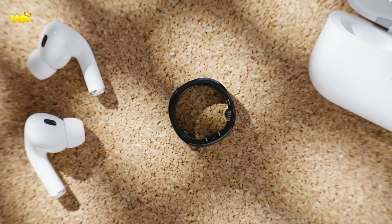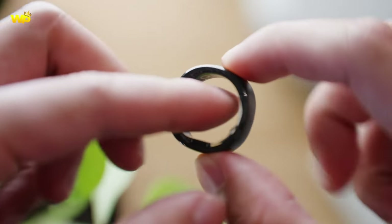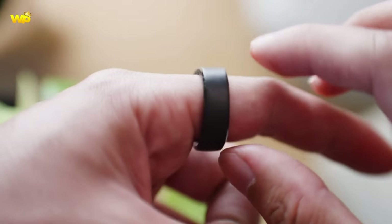However, the disadvantages of smart rings include limited display capabilities, limited storage, and a higher price compared to other wearable devices.